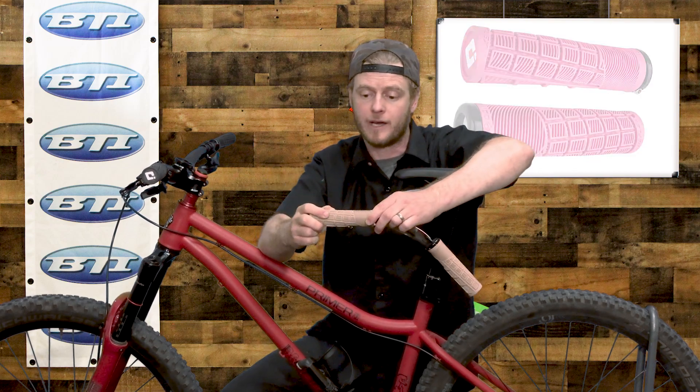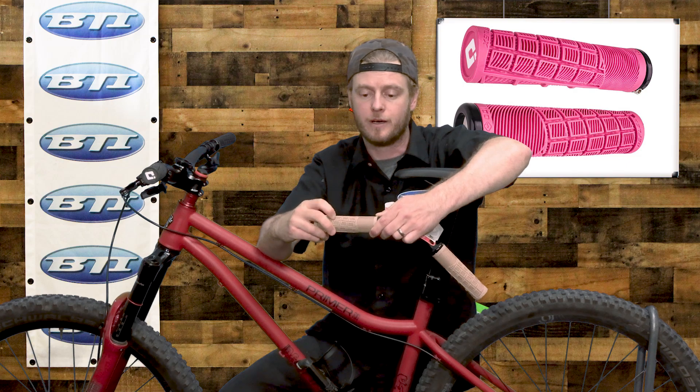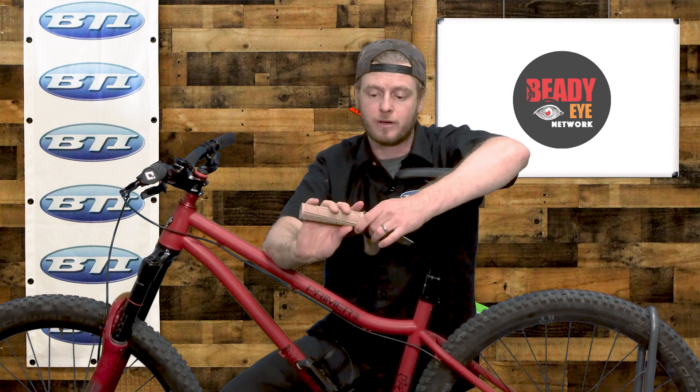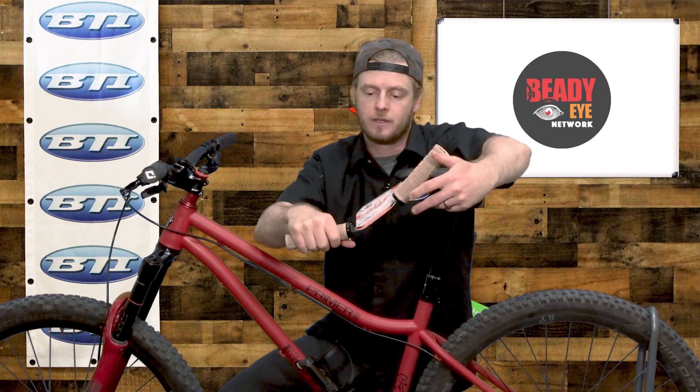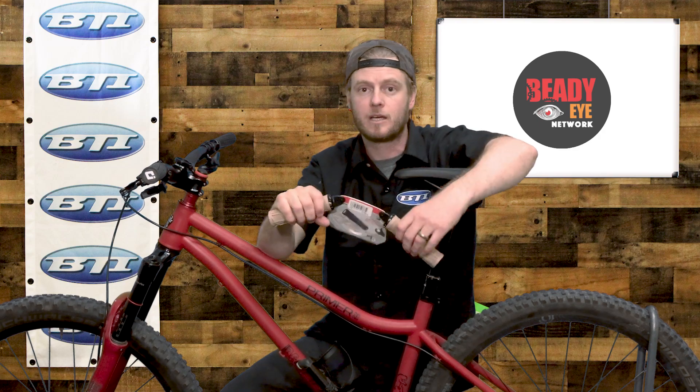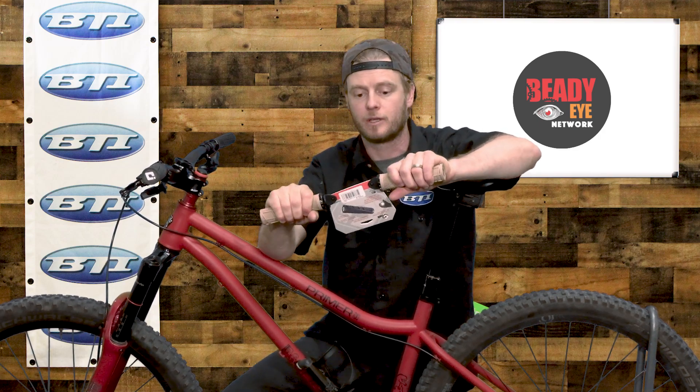It's a really nice balance with different sizes of ridges, and on the bottom there's a half waffle pattern right where your fingers line up. At 33.5 millimeters it's pretty big, but it offers a lot of comfort and cushion — really what these grips are made for.